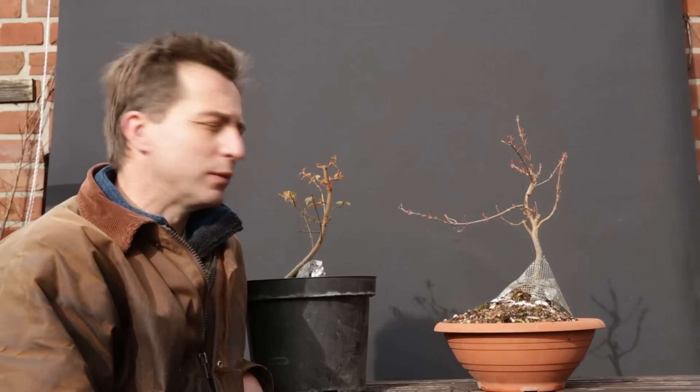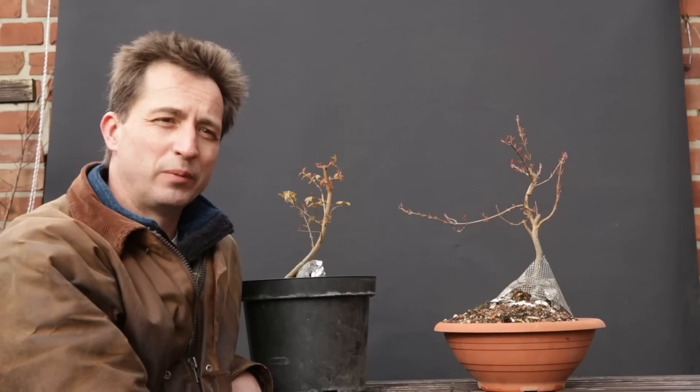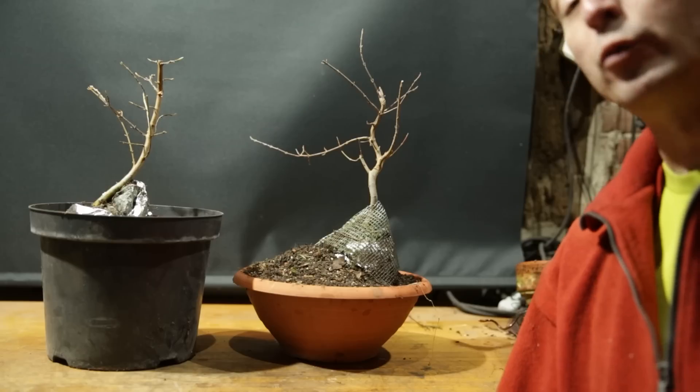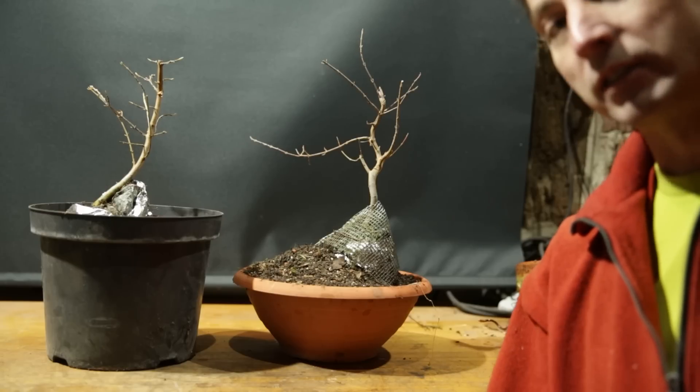We are almost two weeks later and you can see that the timing of the repotting was perfect — they're now fully in leaf. It is a normal mid-March, windy, rainy day, so yeah, the backdrop is flying up and down. This was Jelle, Growing Bonsai. See you next time.